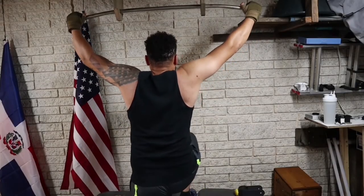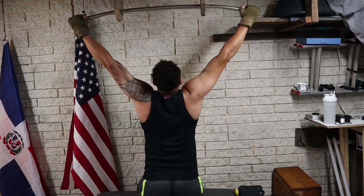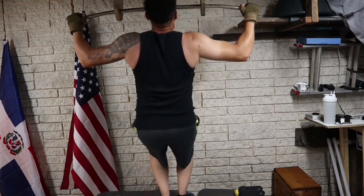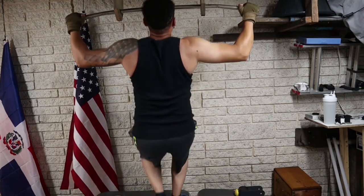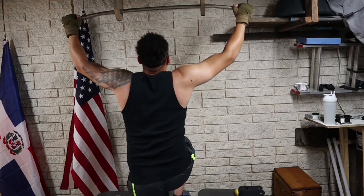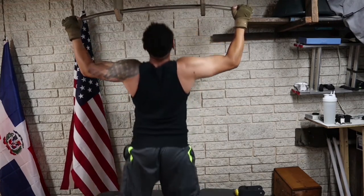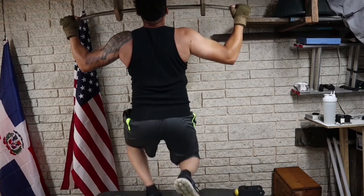The second one here is another wide grip, but this one is called a negative pull-up. You go all the way up with your legs and then let yourself down really slow, or as slow as you possibly can. One of these should be sufficient for today's exercise. You will get better at doing pull-ups over time.